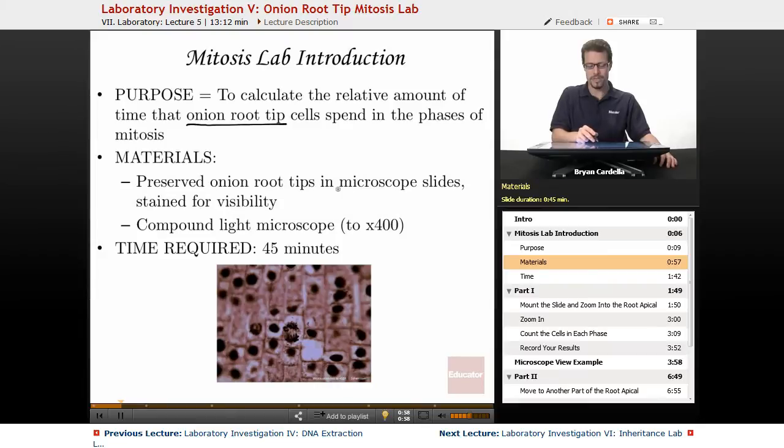Materials: preserved onion root tips and microscope slides stained for visibility. As a teacher, those are my favorite — they're easy and reliable. Other teachers have made young onions grow root tips and then made cross sections themselves, mounting those tissues on the slide and staining, but that takes a lot more work. I tend to go with the preserved onion root tips.